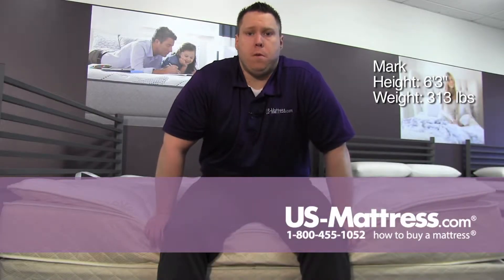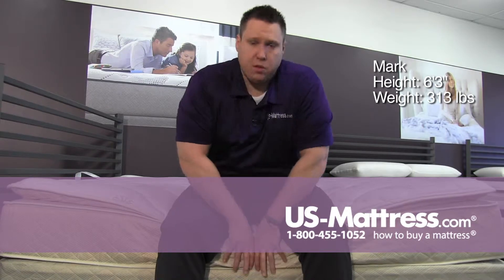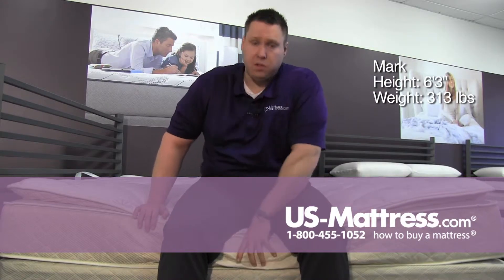This is the Spring Air Back Supporter Perfect Balance Savanna Pillow Top Mattress, sitting on the edge. The edge support is doing a pretty good job of keeping me up. I don't know if I'd sit on the edge for a couple of hours, but for a couple of minutes it's doing a pretty good job.